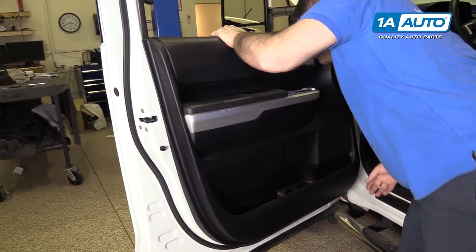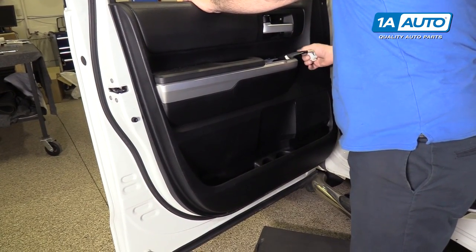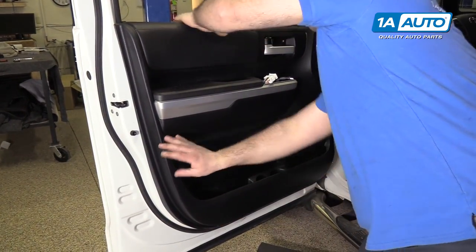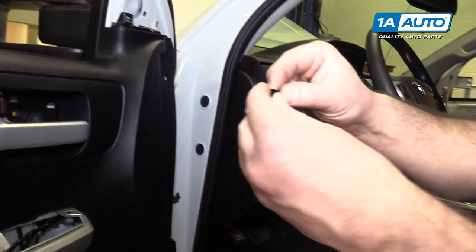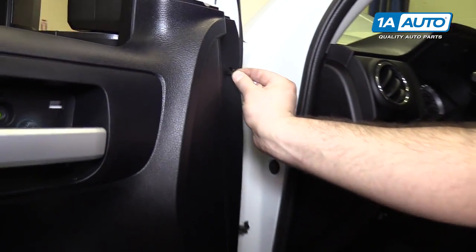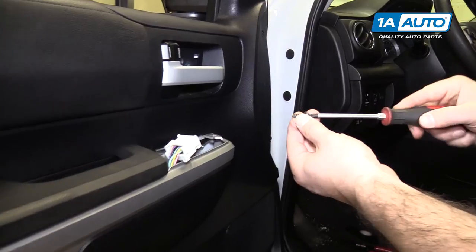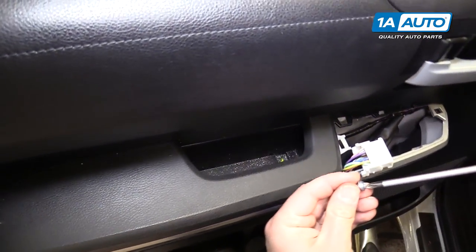The clips will push into place. Make sure your wire is accessible for the master window switch. The little plastic push clip — after you've pushed it in, you can push it back out and reuse it — goes right in and locks in place. Then reinstall the screw here and the one on the door handle.